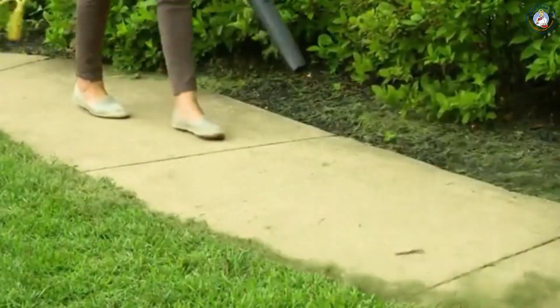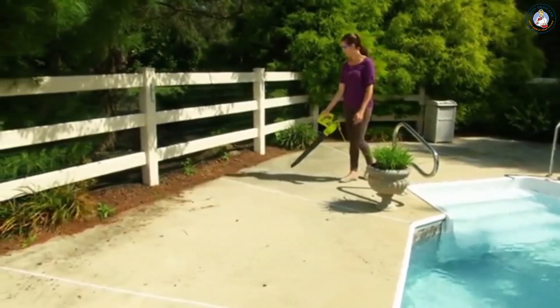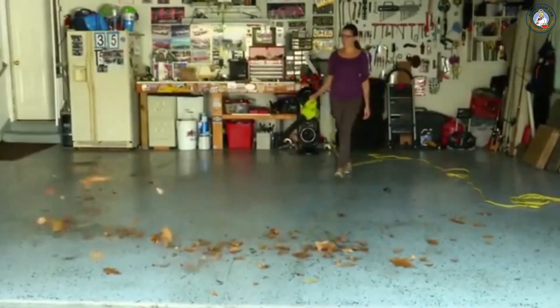Sunjoe's just the right size for light-duty household applications like sweeping the porch, patio, walkways, and garage. Easy one-handed operation makes your chores a breeze, and the SBJ 597E includes Sunjoe's standard two-year warranty for worry-free operation and reliable performance season after season.